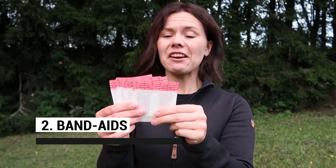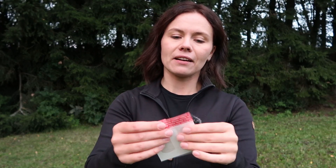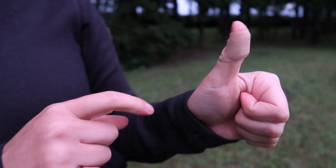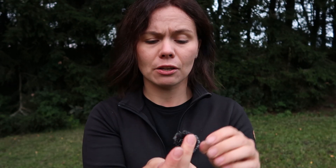Second up: band-aids. I always carry a lot because I get really bad blisters — my feet are just weird. I only carry textile band-aids because they are stretchy, making them much easier to apply around fingers, heels, and other awkward spots. They are more breathable and more durable compared to plastic ones that claim to be waterproof but really just trap moisture around your wound and don't let it breathe.